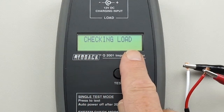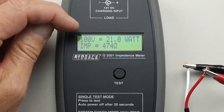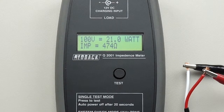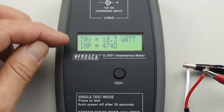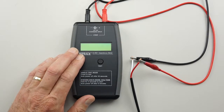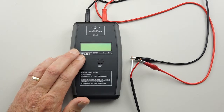It checks the load, then it gives you a readout for 100V and it says 21W, Impedance 474 Ohms. But not only that, it'll give you a readout for 70V as well: 10.3W, Impedance 474 Ohms. That would have to be one of the best features of the whole unit.